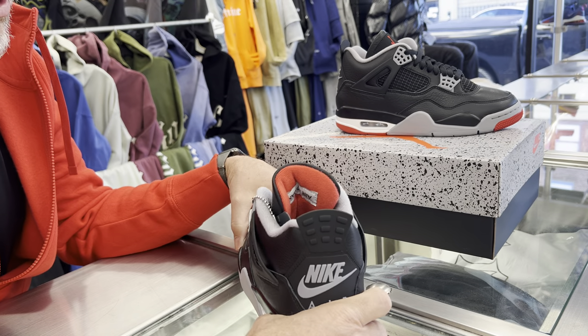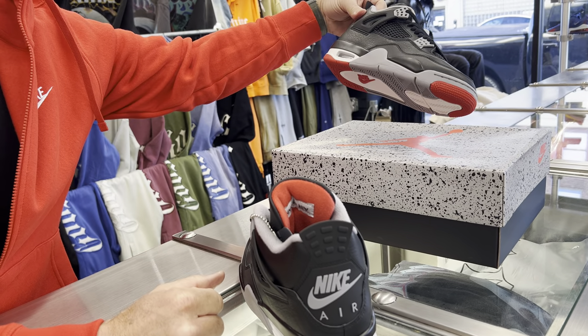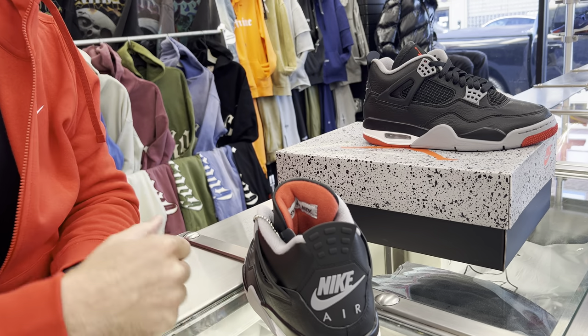Gorgeous — $215, good price. They look like $225 shoes, you know, how they look. The Jordan Brands look $225, $235, but yeah, $215 is a good price for this shoe.